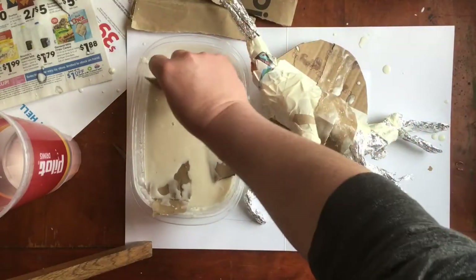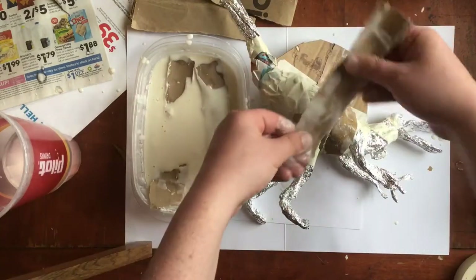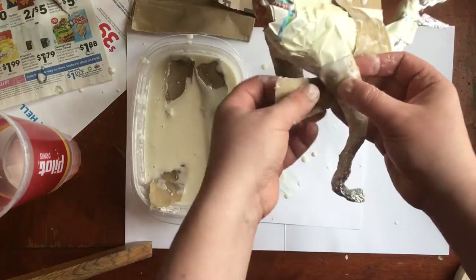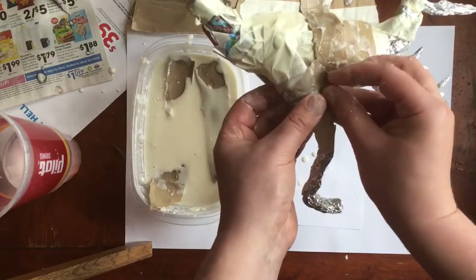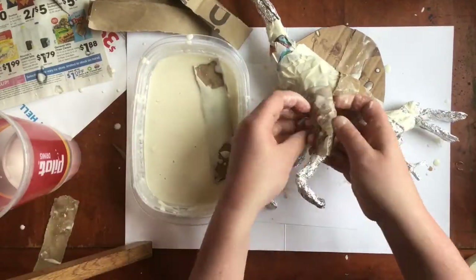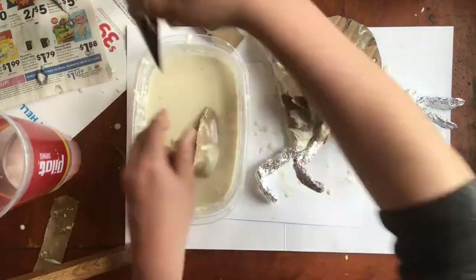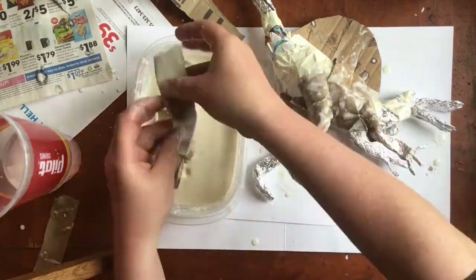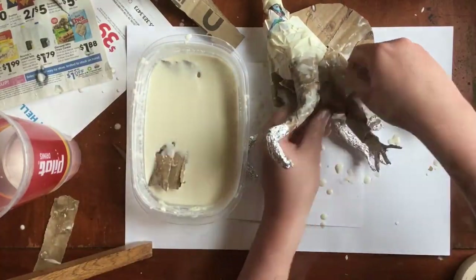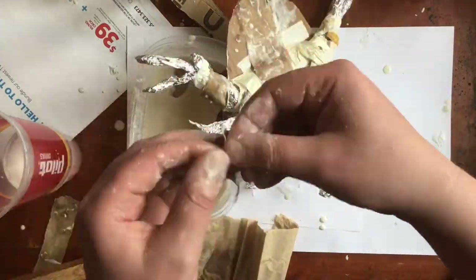Take your time. Cover the whole thing and don't get discouraged if some pieces fall off — that happens to all of us, it happened to me several times while making this. Continue applying paper mache until you've covered the entire thing. If you've got to stop and let parts of it dry, that's fine — I did that. If you want to save the paper mache paste, you have to keep it in the refrigerator or else it may mold.